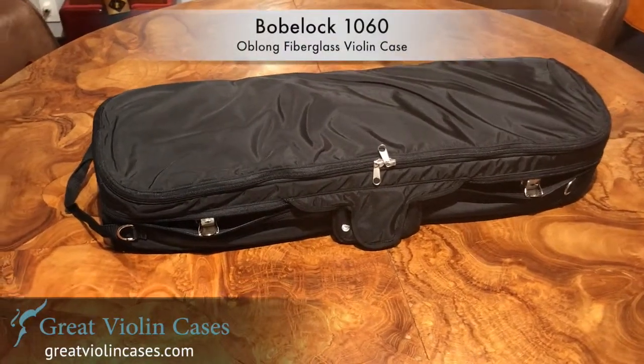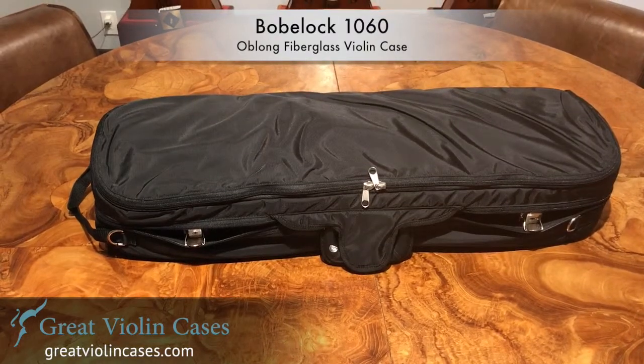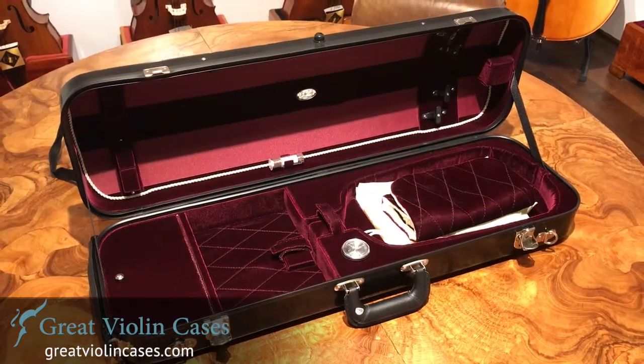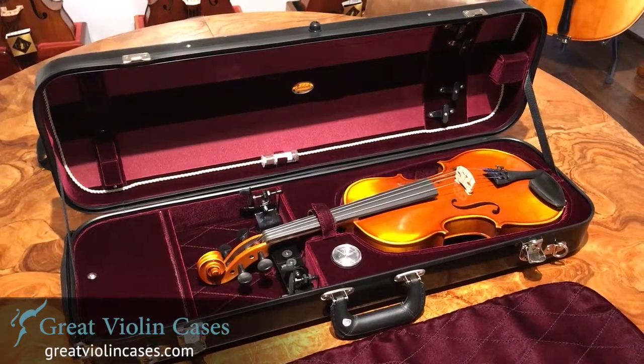The BowBlock 1060 Violin Case is an oblong fiberglass violin case. It is the most spacious case out of all the BowBlock fiberglass cases. The color we are looking at right now is the most popular oblong fiberglass case, which is black exterior with wine red velvet interior.